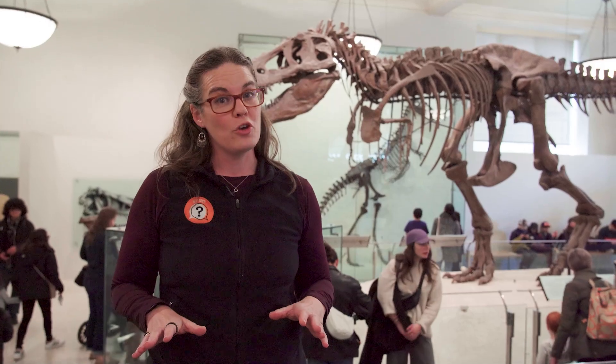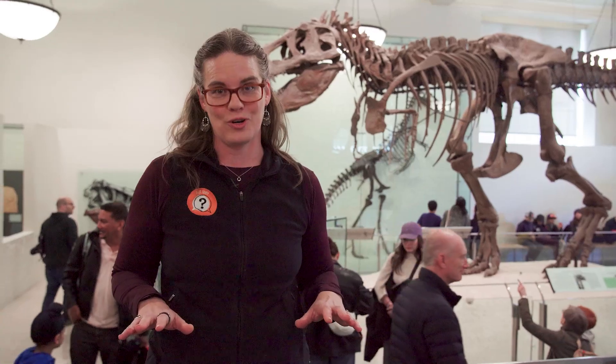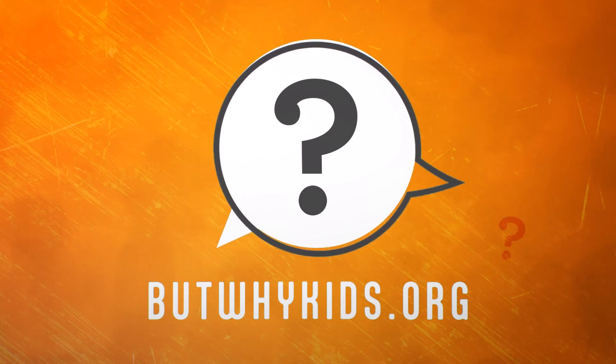So I don't know about you, but I wouldn't want to run into one of these ferocious beasts no matter how short their arms are. To find out more about But Why and listen to our full episodes, go to butwhykids.org.